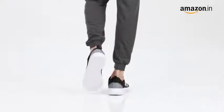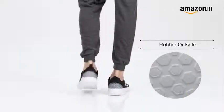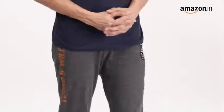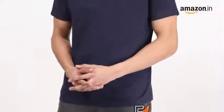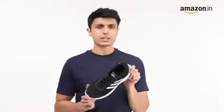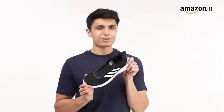The durable rubber outsole ensures long-lasting wear. Match the shoes with a t-shirt and tracks to take a jog at the park. You can measure foot size in centimeters and use our size chart image to identify the correct size. In case of a size issue, you can always avail our free return policy.